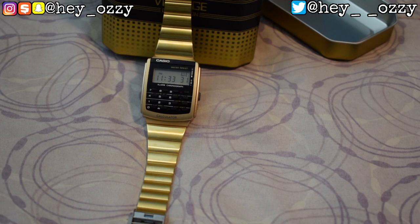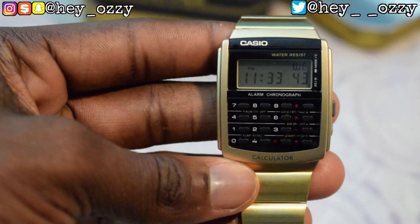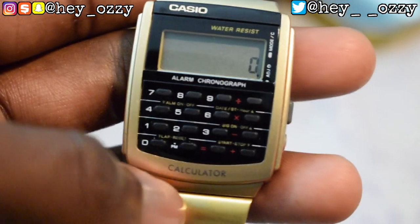Alright guys, this is a better angle of the watch. Now that you can see it opened up, it has the time and then the numbers right here. To switch to the calculator function, I press this button on the side, and then I can do calculations.